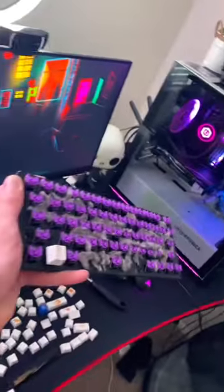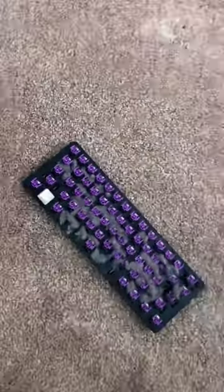First, I'm going to use my switch puller to take all of the switches off — get the space bar too. I just got all the switches off, and it's actually not as dirty as I thought it would be. Now I'm going to go ahead and gently remove the rest of the debris.